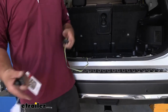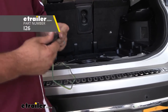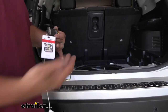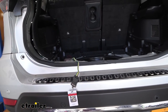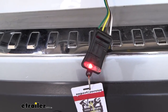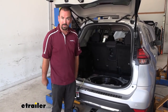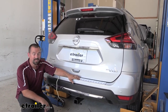Now that we have everything connected, before getting our interior panels back together I want to test to make sure it's working. I'm using a four-pole tester — these are really nice because it keeps it specific to the vehicle. You can also hook it up to your trailer, but if your trailer has any faulty wiring it could give you a false negative, so this is a good way to do it. We're going to run through the light sequence: running lights, turn signals, and brake lights. First we'll do our running lights, then left turn signal, right turn signal, and finally our brakes. Now that we know everything's working properly, we can go ahead and get our interior back — and that's a look and installation of the KURT four-pole trailer wiring harness on a 2019 Nissan Rogue.